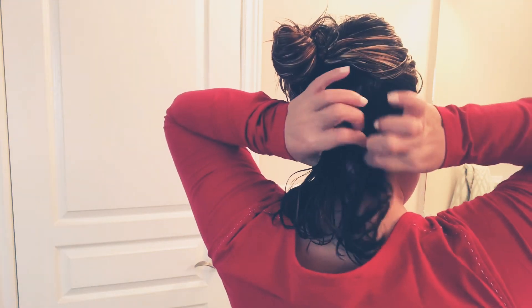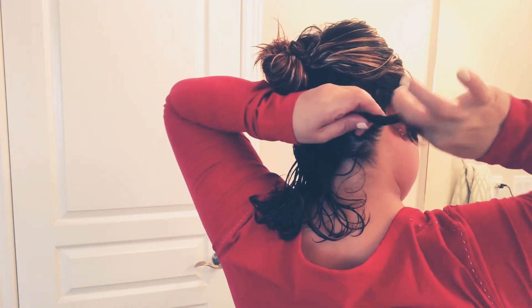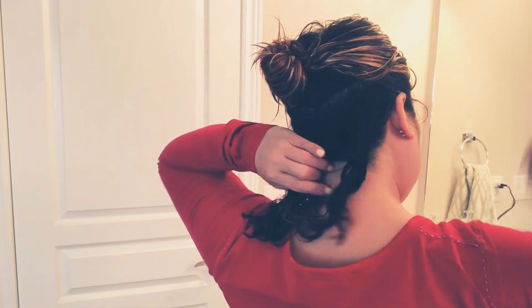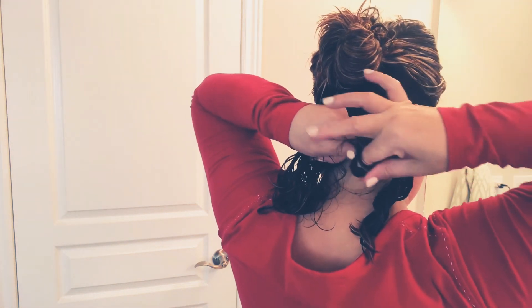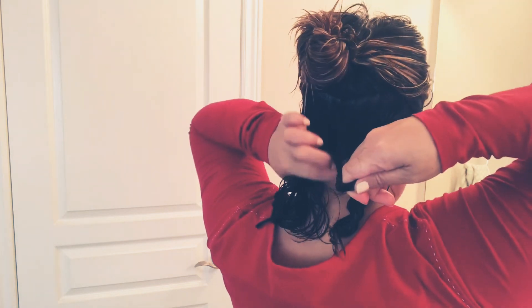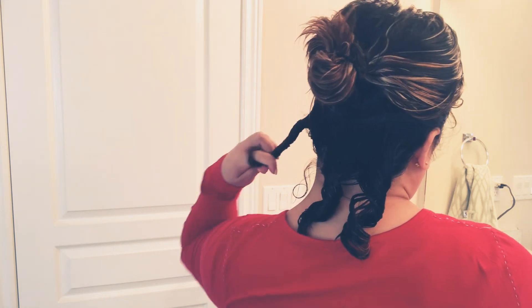We're gonna work in parts. I'm gonna use this — the Coconut Cream Curling Jelly — and pop a little bit out. Then I divide my hair into parts and just roll it, just roll it around. It doesn't have to be small curls, because I only like the big curls anyway. So just like that.